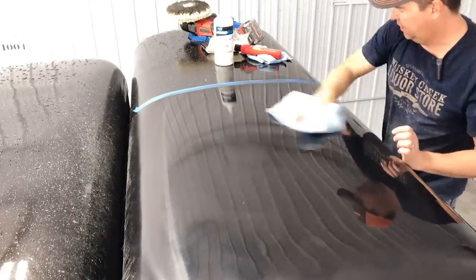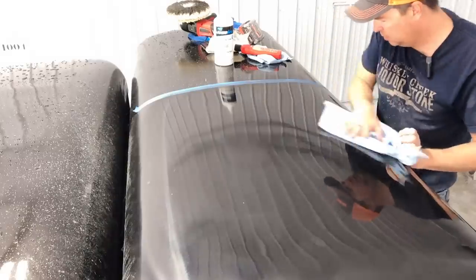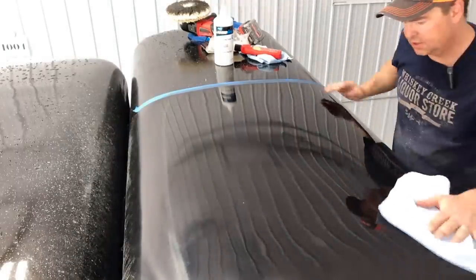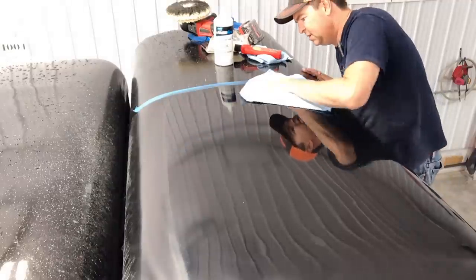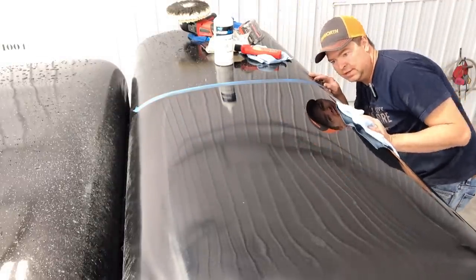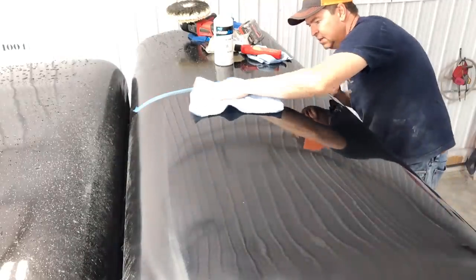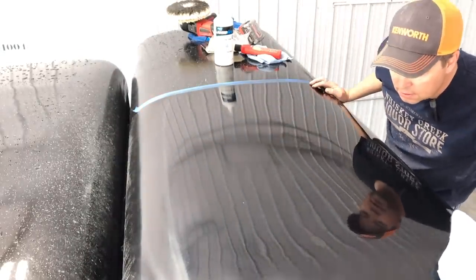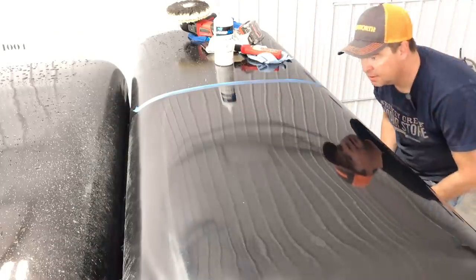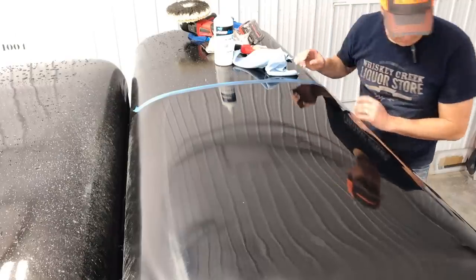Now I'll clean off the excess. There's still some scratches in there. I wonder if I've got to do another round of it, but it's definitely flatter — not quite as much orange peel, at least in this back half here. Maybe I'll do one more round of wet sanding, and then we'll do that again.